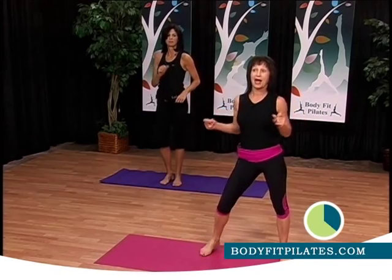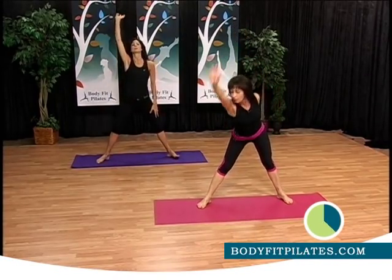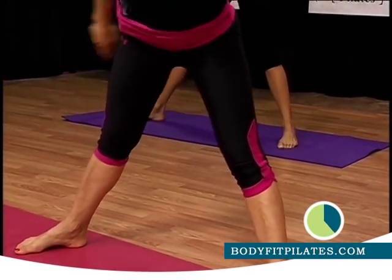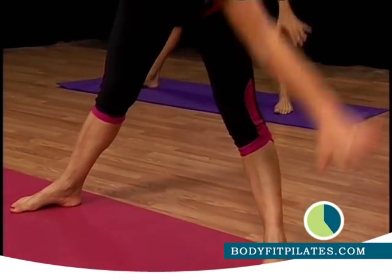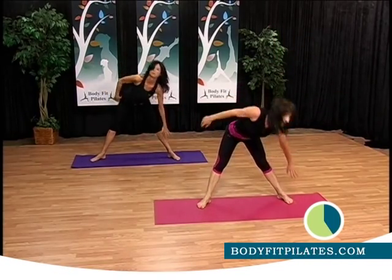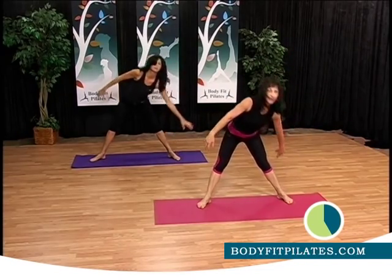We're going to open the legs. We're going to extend the toes. We're going to go alternate — one and two and three. Come up, down, up, down. Increase your posture and continue breathing.